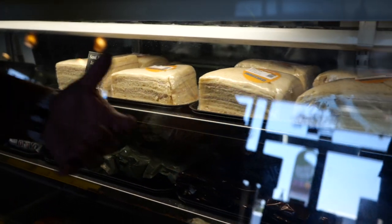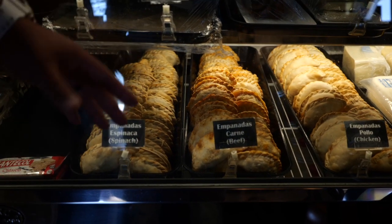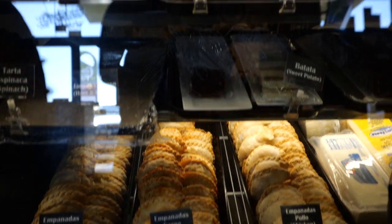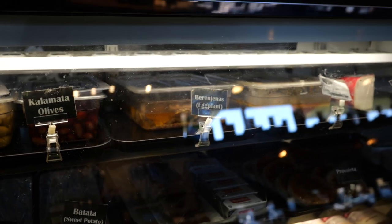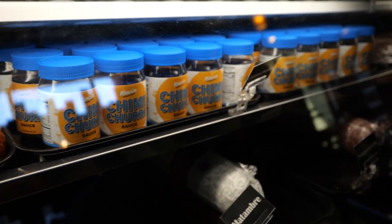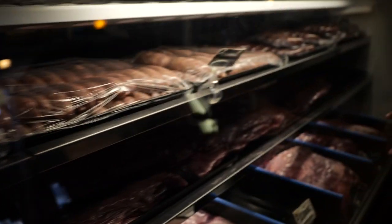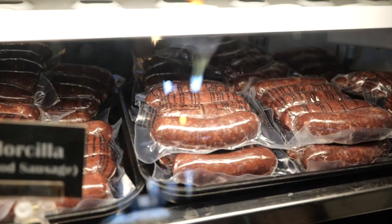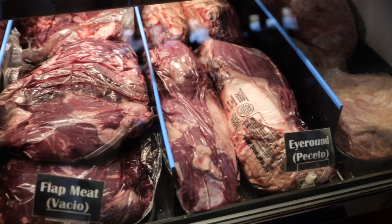This is where it starts getting to the good stuff. Here's where they have the different empanadas you can get — and of course they fry them. They're probably par-cooked, which means they're not fully cooked, so that when you come to order them, they're good. Then you've got your different salads, your olives, all the different meats and stuff that they have. They cut everything fresh here, that's one good thing. They have their own chimichurri sauce which they sell. They have their morcillas, their sausages, their different meats, their picanha, their short ribs which is tira de asado, their top sirloin which is churrasco cuadril.